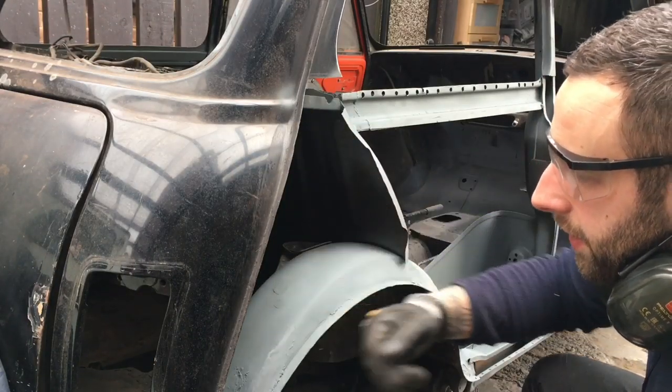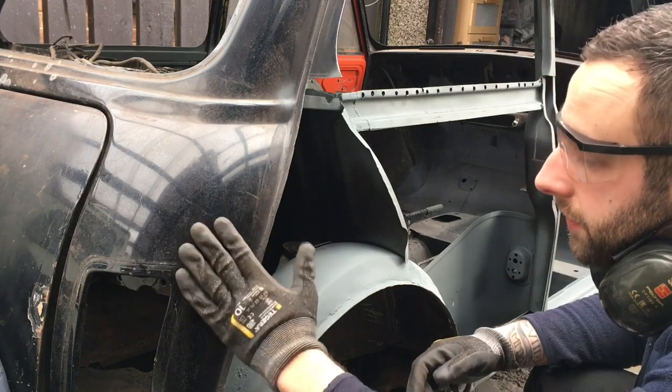I'm literally going to use a flat disc just to clean this edge back so I don't damage this back panel, because it's really really good.